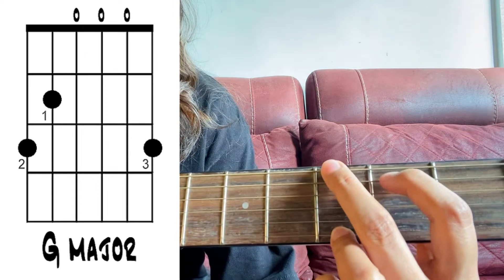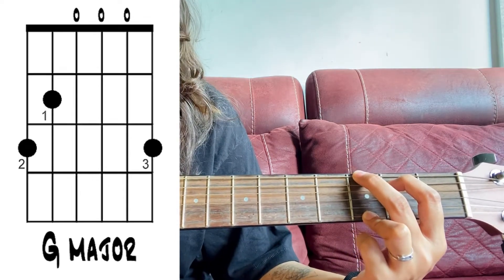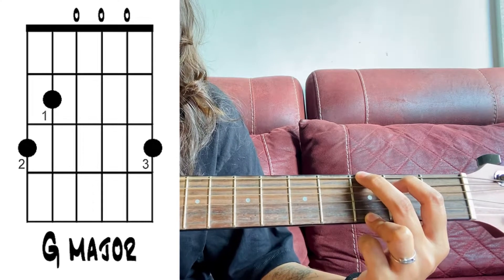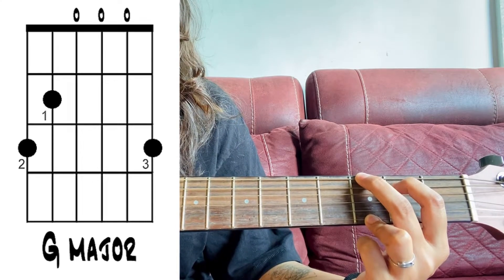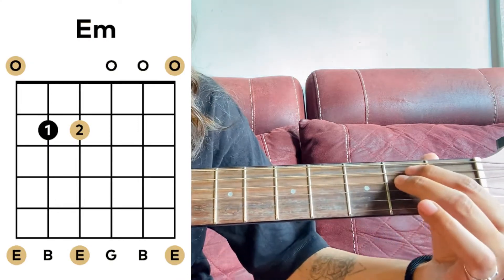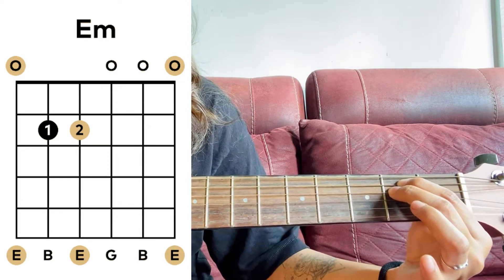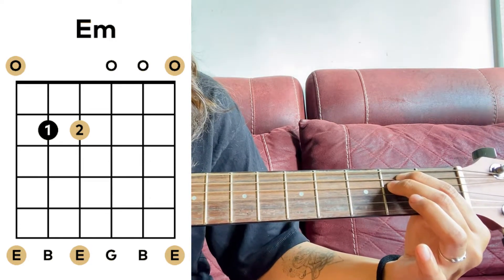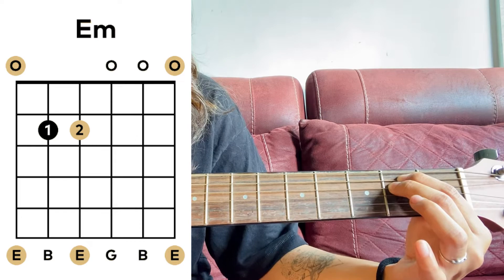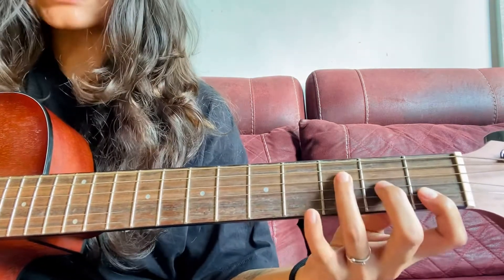For the G chord, you can also refer to chord charts, and the sounding will be like this. Now the third chord is the E minor chord. This is how you hold this chord, and this is the sounding.